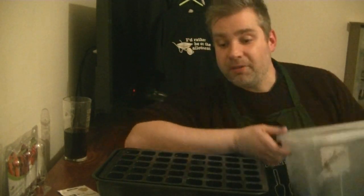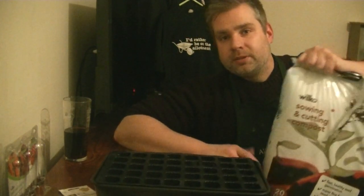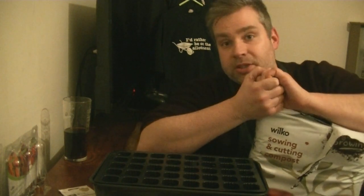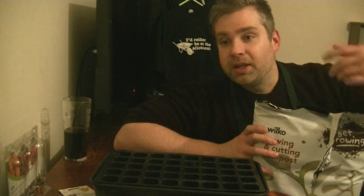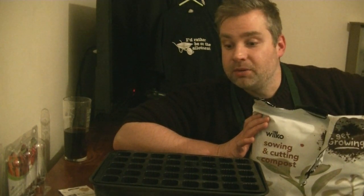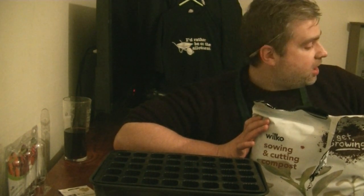For the compost I'm using a seed and cutting compost rather than standard multi-purpose. Seed compost is quite low in nutrients and really fine, so it hugs the seed and provides the conditions it needs to germinate. If you want to use regular compost, put it through a sieve first to get the finer bits. It also has really good drainage which helps prevent waterlogging.